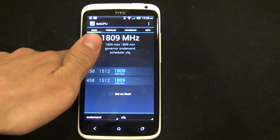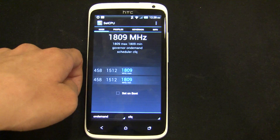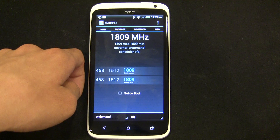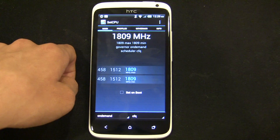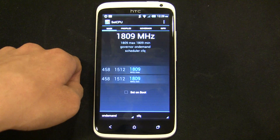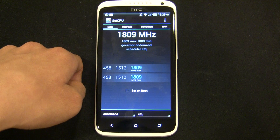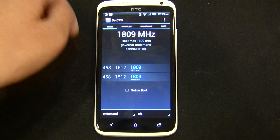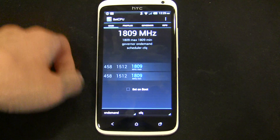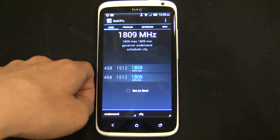This overclock is done using a kernel module instead of a custom kernel, so you can load this overclock into devices with a locked bootloader. That's especially important for AT&T-1X users who cannot unlock their bootloader, because HTC and AT&T have apparently decided that user freedom isn't important and decided to keep it locked, unfortunately. That's basically what drew me to make this.